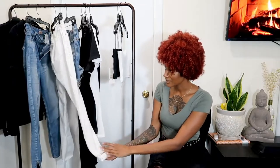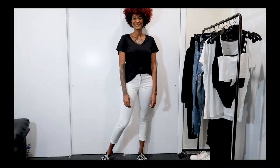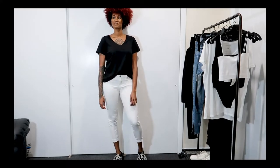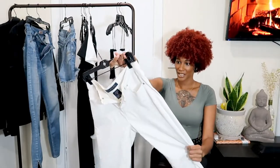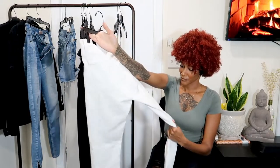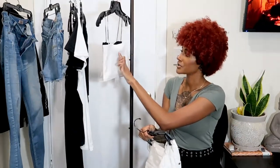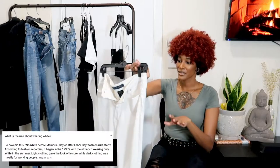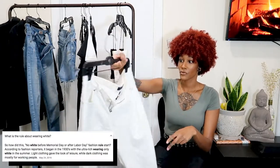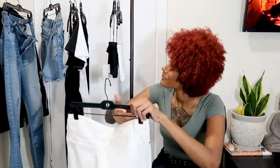Moving on to white jeans — I know everyone's probably freaking out, but I definitely recommend a nice pair of white denim. You just look so nice and clean. These are more of a skinny, almost jegging fit, so they fit really tight. I usually wear these with one of my t-shirts. If you're afraid of staining them, invest in a Tide To Go pen — I actually got makeup on this shirt and the Tide To Go pen took it right out. I don't believe in the rule that you can't wear white after Labor Day — that's ridiculous.